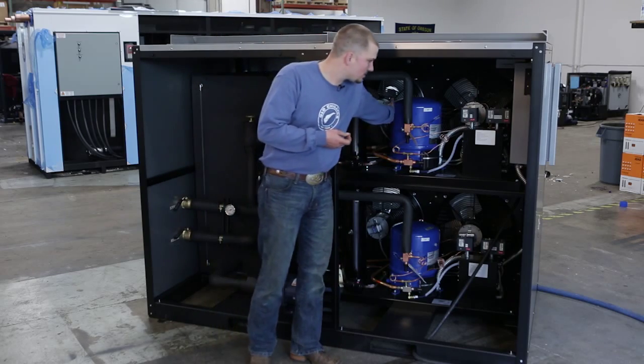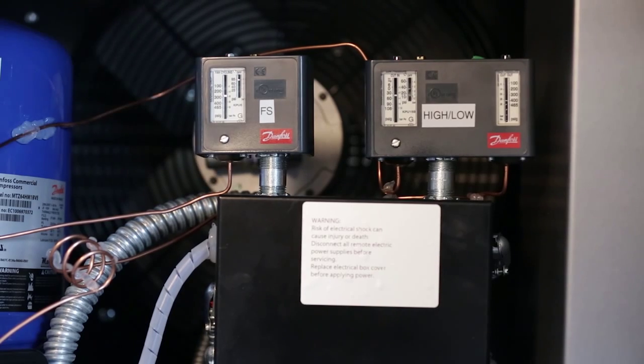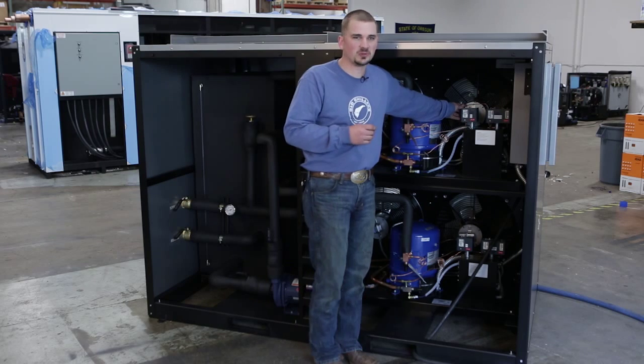Over here you've got your compressor — it's kind of the heartbeat of the whole machine. Over here you've got the fan cycling switch, that controls when the fans come on and off, so don't panic if you see one fan running; it's perfectly normal.